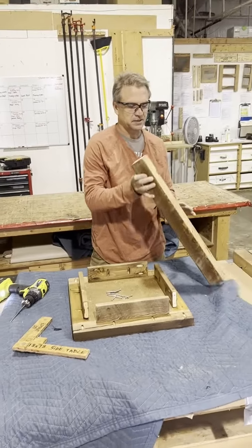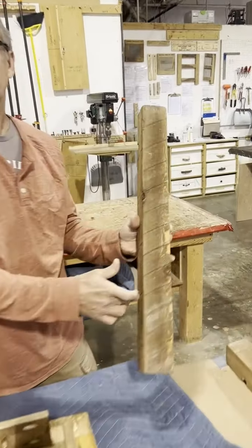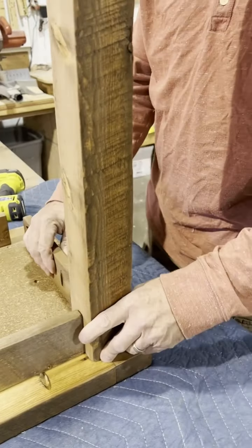My aprons are attached. Now I'm going to take my legs and look at them. I've got two rough sides — I want my rough sides to be my outside corners. There are really lefts and rights if they were cut properly, and I'm looking at where the dado is in relation to that. The dados need to be facing inside because the shelf is going to be on the inside.